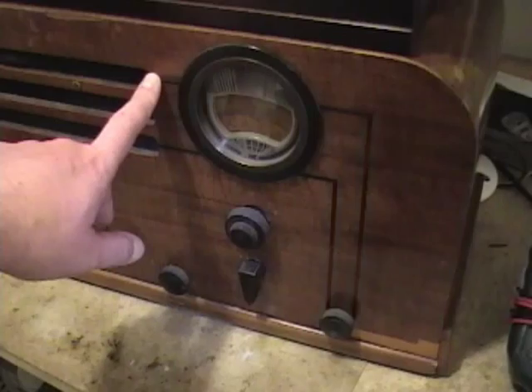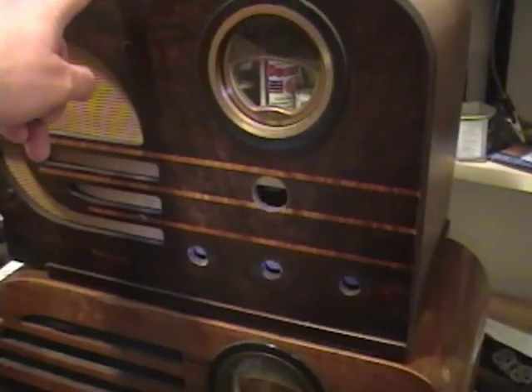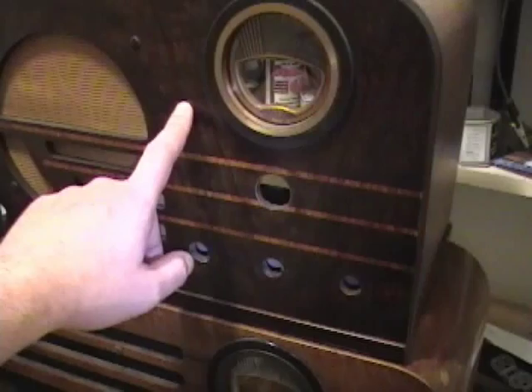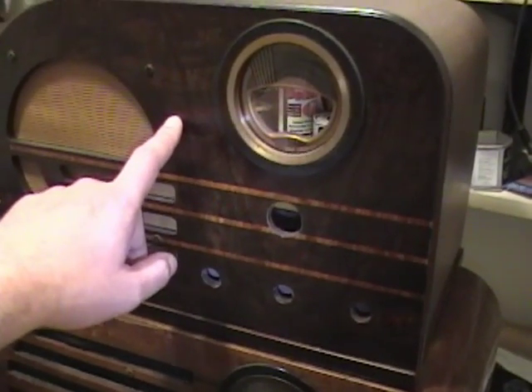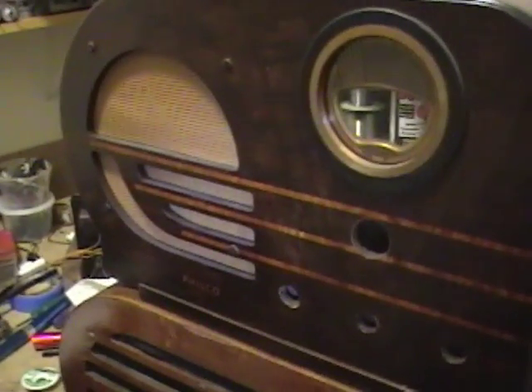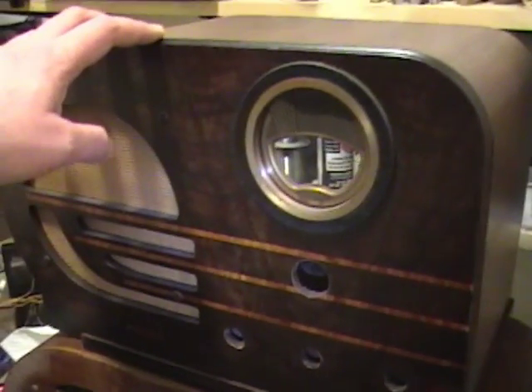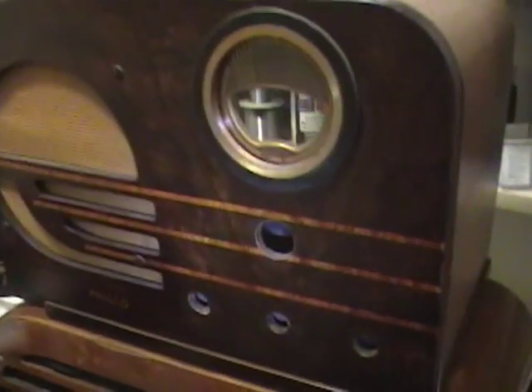This is a Philco 37-611, also known as a bullet radio or big bullet. This smaller version is called a little bullet — the Philco 3810. This is actually the first antique radio I ever restored a few years ago. Since then I've gotten a lot better at it, so I'm going to give this another overhaul. I showed it in some earlier videos — search for Philco 3810 — but I got sidetracked, so in this video I'm going to focus on the 37-611.